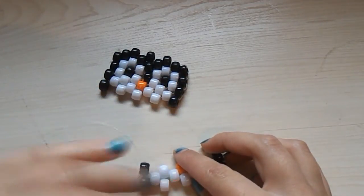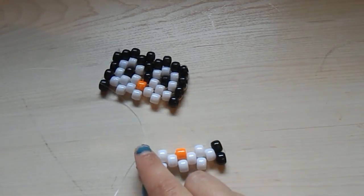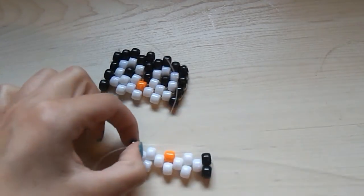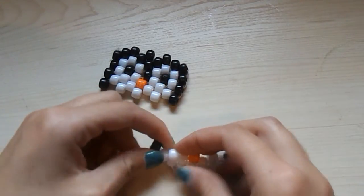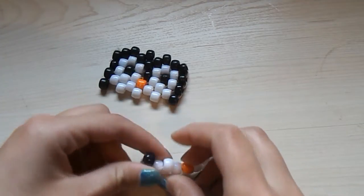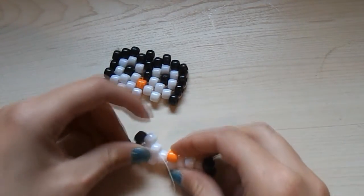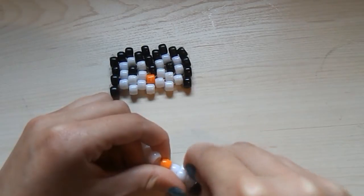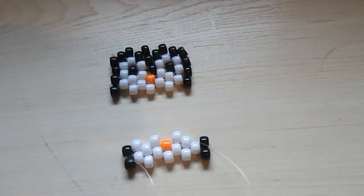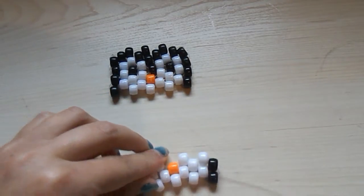Now take one of your strings — preferably the one facing more upwards — and string it through this black bead here. Then string on a white bead and string it through the following white bead. String on another white bead and string it through this orange bead. Then string on another white bead and string it through the following white bead. String on another white bead and string it through this black bead here. So it would look like that.